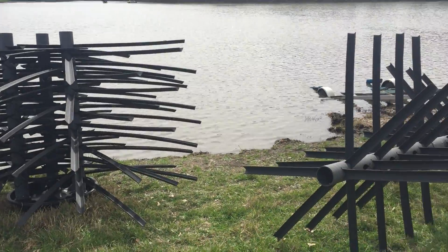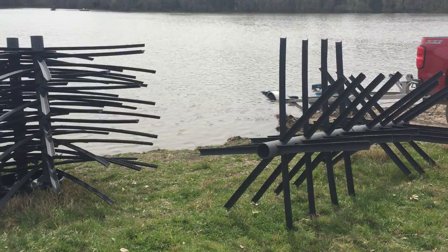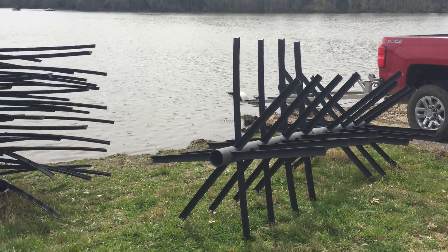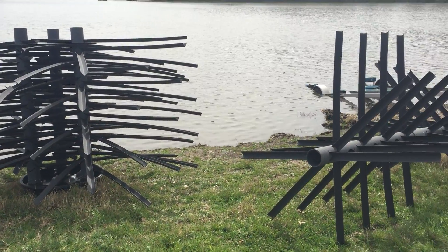And what we do is we set these two together kind of in a similar situation like this. So we've got bass on one side, bait fish on the other, and all the fish are happy.